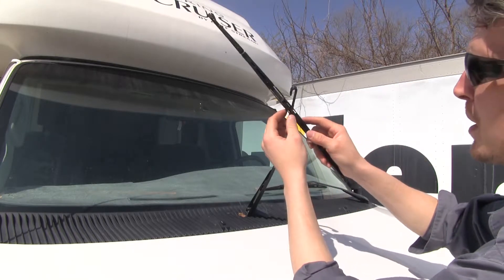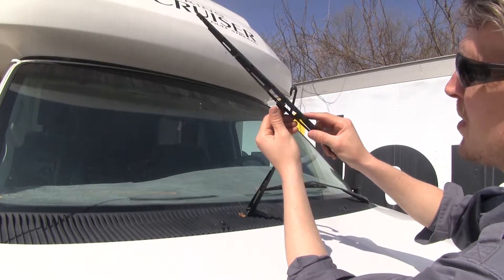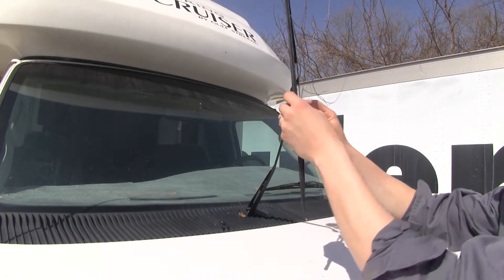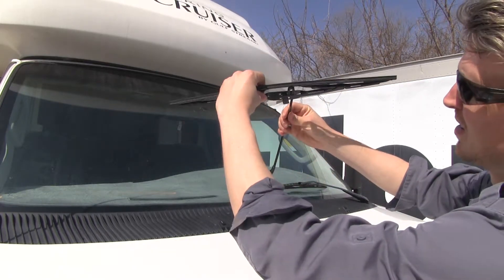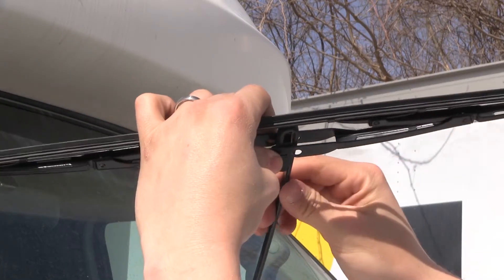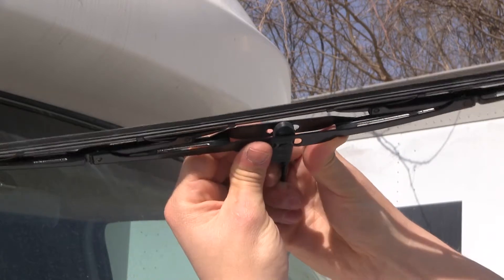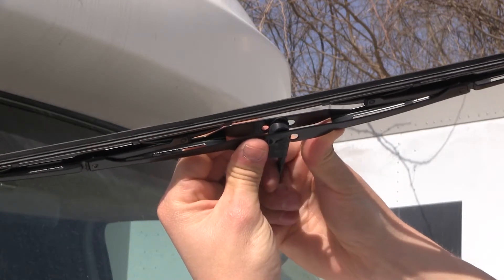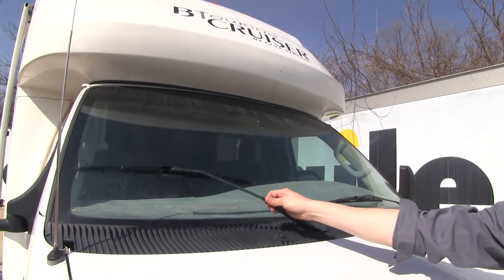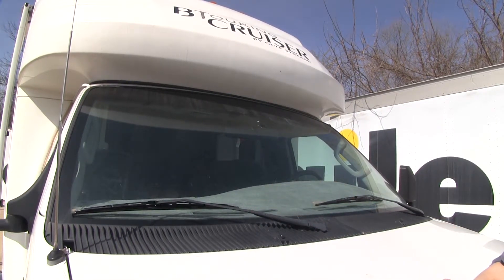Then we can grab our new Clear Plus wiper blade. I'm going to rotate the adapter so we can easily slide it onto our J-hook here. I'll bring it around and get it lined up, then we're just going to pull out or push out until it snaps in just like that. Then we can rotate it back around and gently set it in place. We can repeat the same process for the second windshield wiper blade.